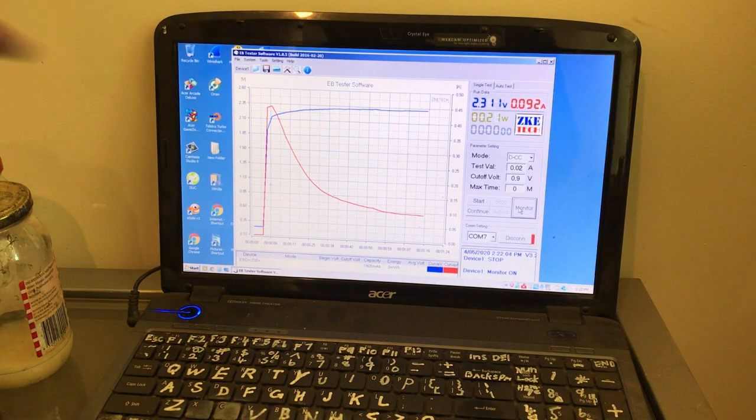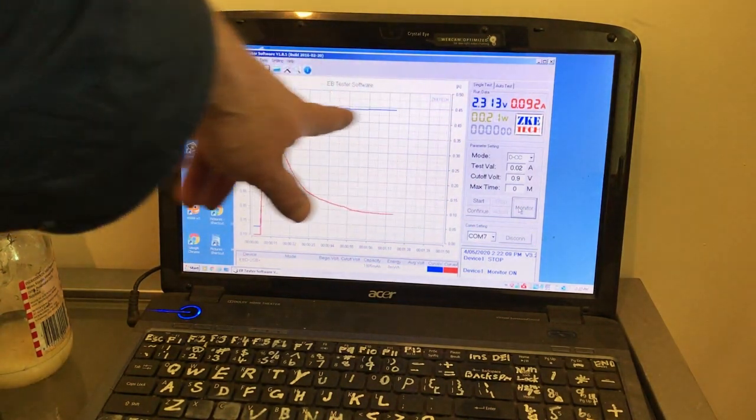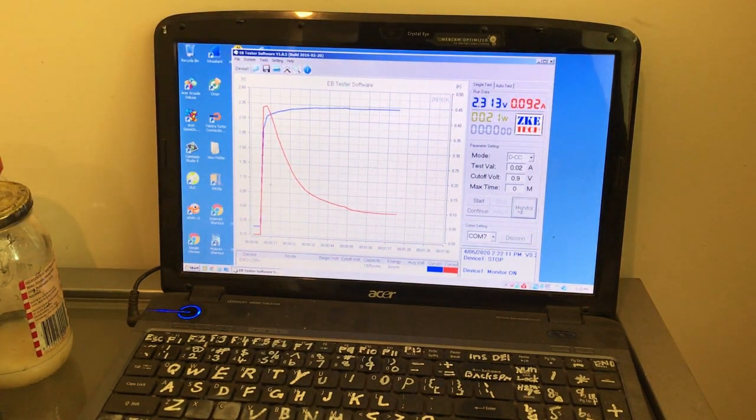The peak was just under 450 milliamps. I thought that cell would work worse, but it's a bit early to say.